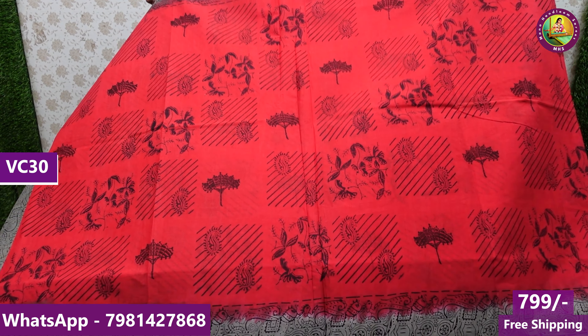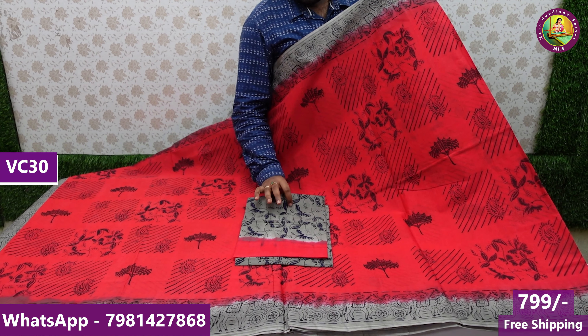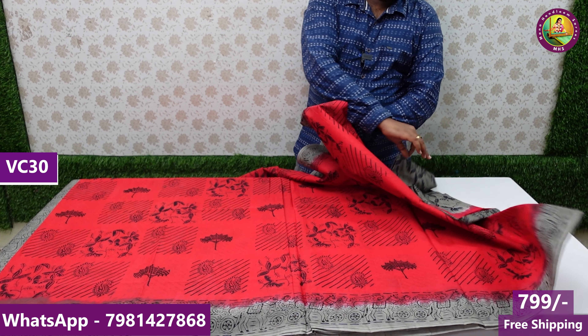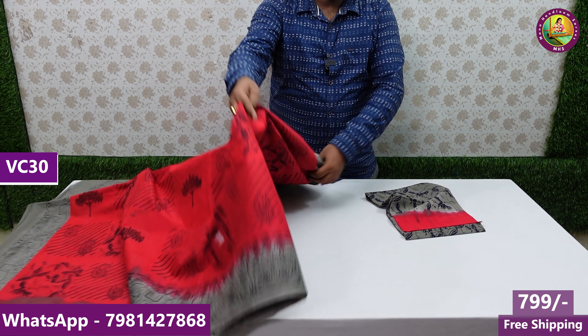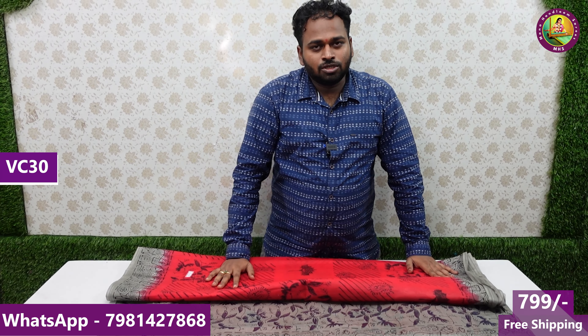Today you will choose the last and beautiful color — gray color and red color sari and blouse combination. Blouse pieces and sari are excellent models with price range of 799 rupees and free shipping.